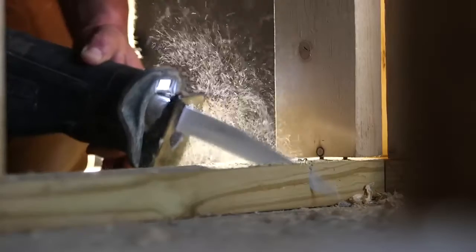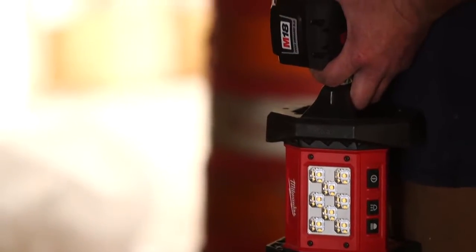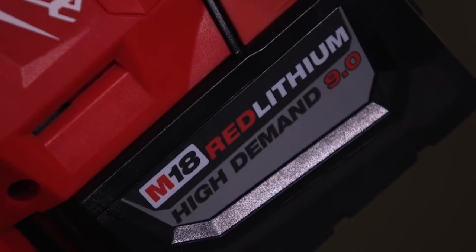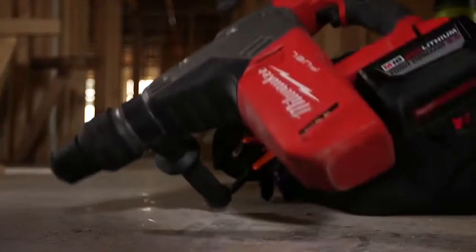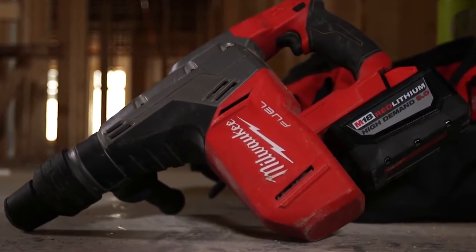To be able to have tools that are compatible with each other, to be able to share batteries and chargers is hugely advantageous. You put them all together with the 9.0 and the fuel brand — it's just going to outlast everybody else. Honestly, I've never used anything like it. I would have to say that SDX Max is nothing but heavy duty.